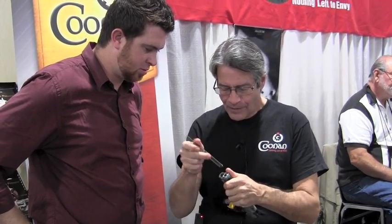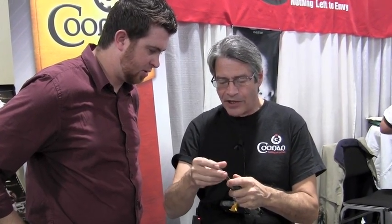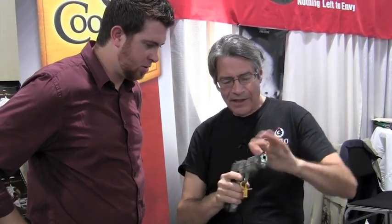Just do this, pull that out, put your other one in — your 10-pound recoil spring — put that back on there like that, and then you've got both .357 and .38.